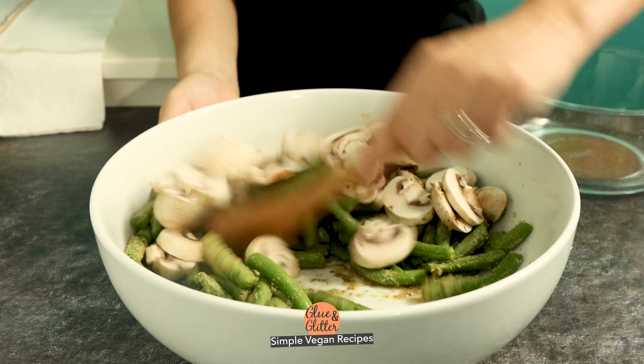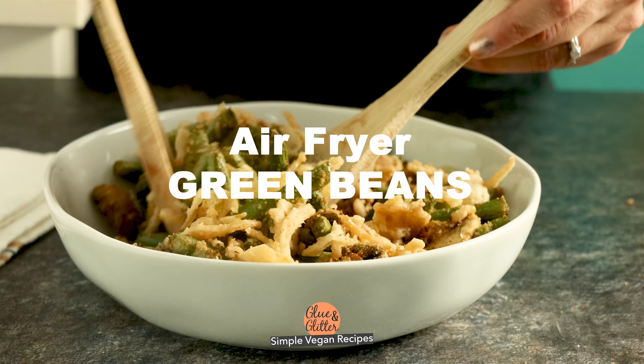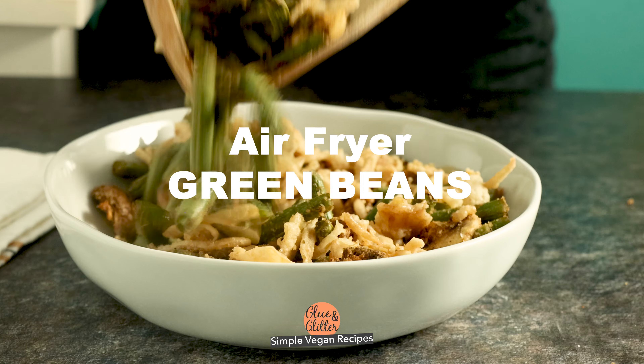Hi, I'm Becky Striepe from Glue & Glitter, and today we're making tender, flavorful air fryer green beans. These green beans are super easy to make and they're super versatile too. You can serve them plain as a summer side or top them with french fried onions for a holiday side dish. Let's make them!